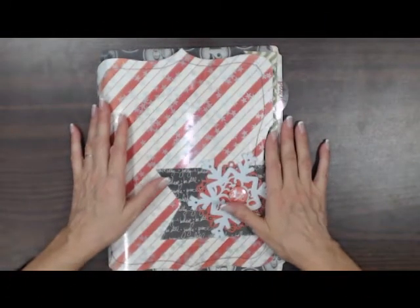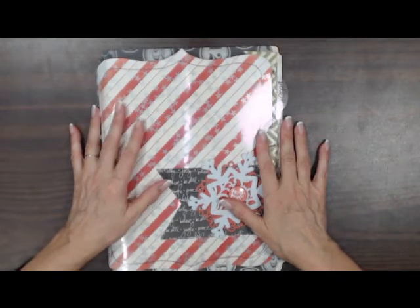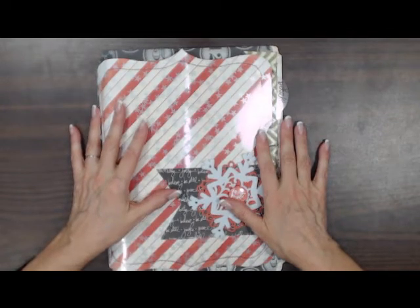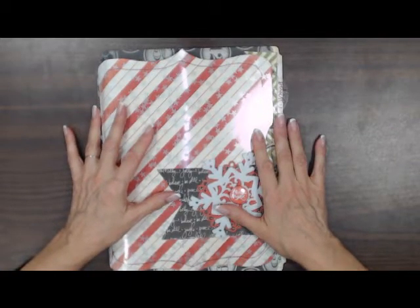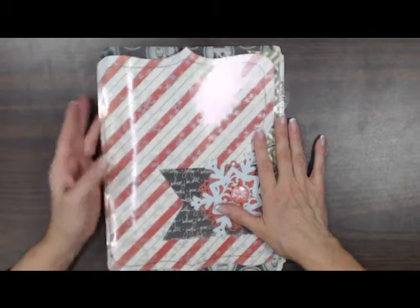Hi all, it's Debbie from Scrapbooks Plus in Chantilly, Virginia, bringing you What's Up Sunday, December the 8th. I'm going to show you the classes that are coming up this week. We still do have a few places left in these classes.